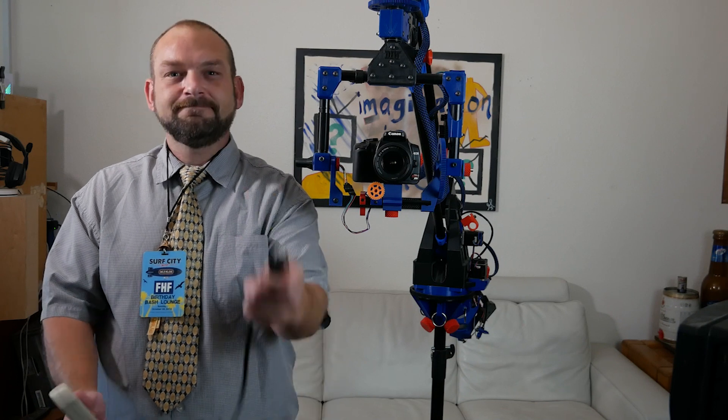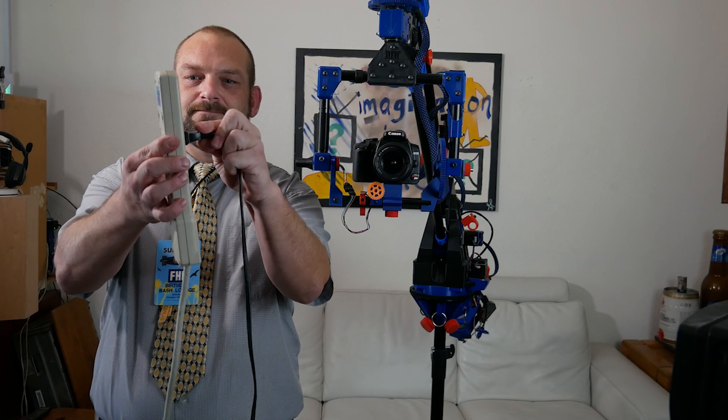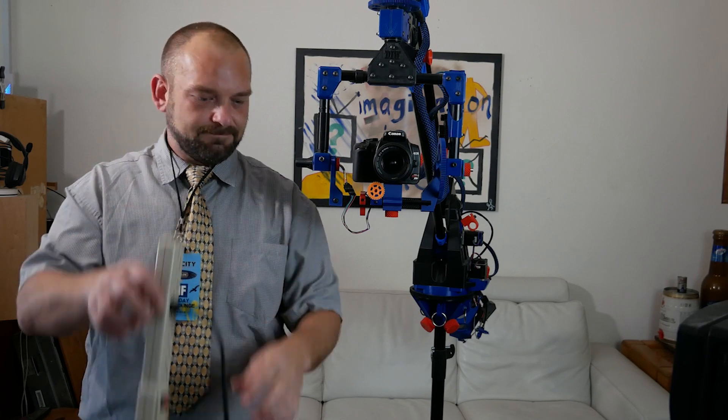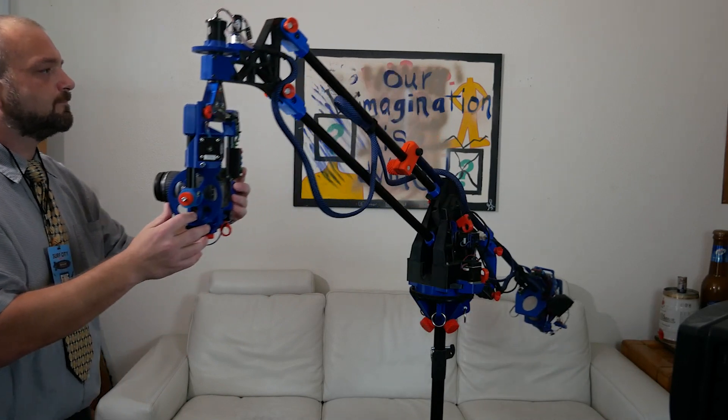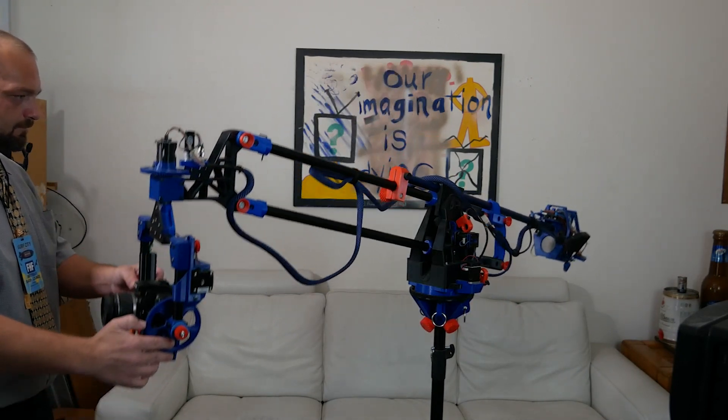To power on the machine, insert the prong end of your power adapter into the appropriate receptacle. Optional switches can shut the power off to the CNC controller while leaving the Raspberry Pi powered on and available for remote connection.